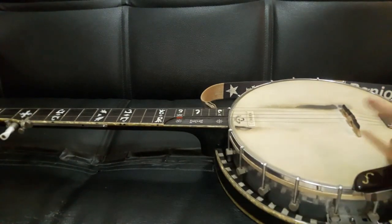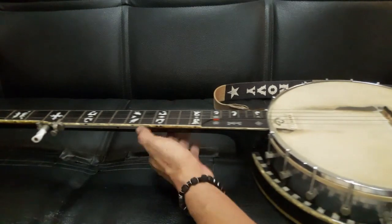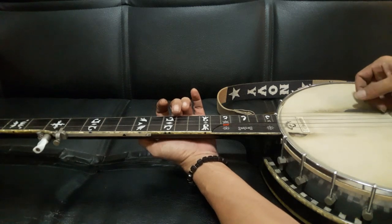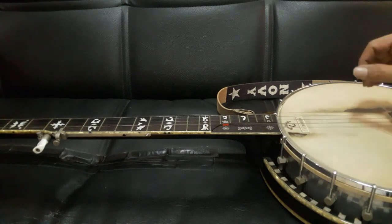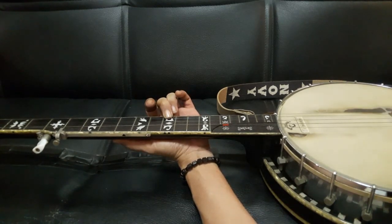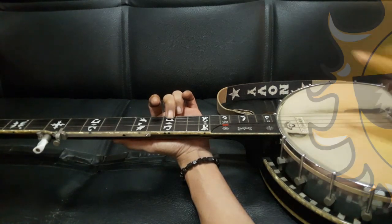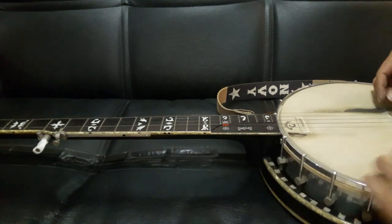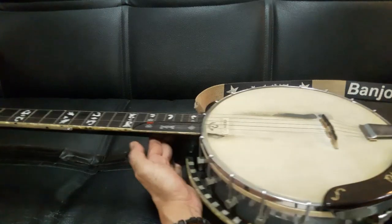Kalau posisi bridge-nya tidak benar, terlalu ke kiri atau terlalu ke kanan, maka suara di fret 12 tidak akan sama dengan harmonik 12. Caranya: kita bunyikan dulu harmonik 12, terus kita tekan fret 12. Kalau suara fret 12 ketinggian, berarti bridge terlalu ke kiri — kita geser ke kanan pelan-pelan, lalu coba lagi di fret 12.